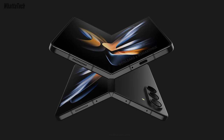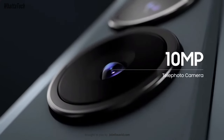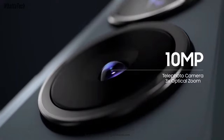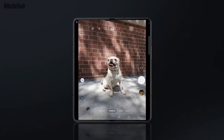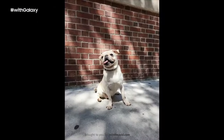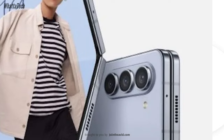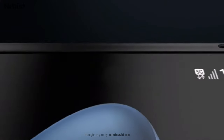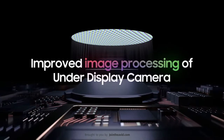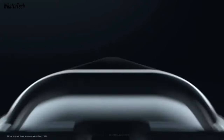The cameras are also going to stay the same, at least in terms of resolution — we don't know whether there will be sensor changes. At the very least they'll stay identical: a 50-megapixel main camera, a 12-megapixel ultrawide camera, and a 10-megapixel telephoto camera with 2x optical zoom. The front camera on the cover screen might be a 12-megapixel camera, but we still don't know about the under-display camera — whether it will remain 4 megapixels or see an upgrade.